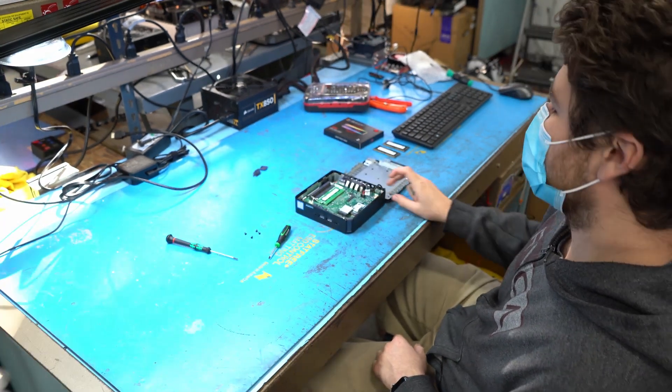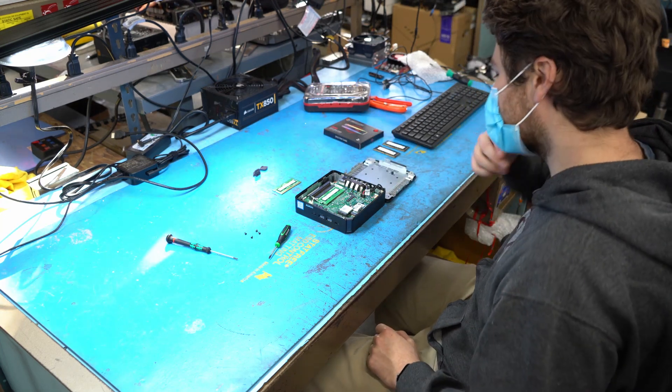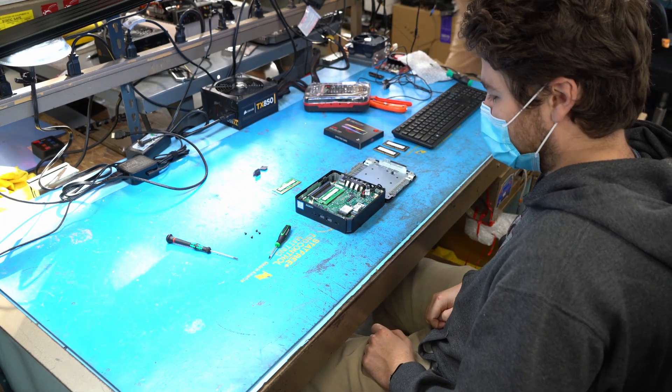We sell them as 8GB and 16GB configurations, and we upgrade the SSDs sometimes as well for our customers. As you can see, we've upgraded quite a few of them.